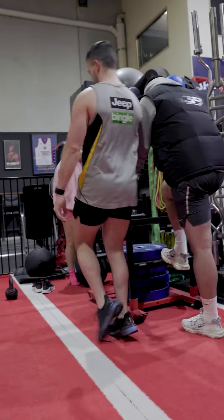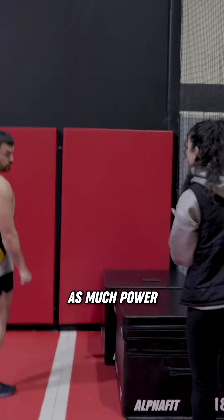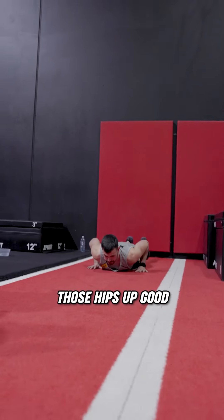Better, good. All right, let's go one more — as much power as you can. Punching those hips up. Good. Up, up, up, up, up. Good.